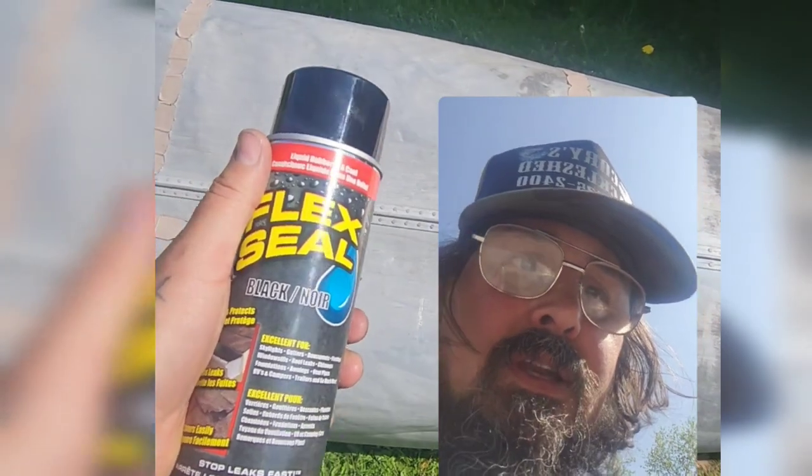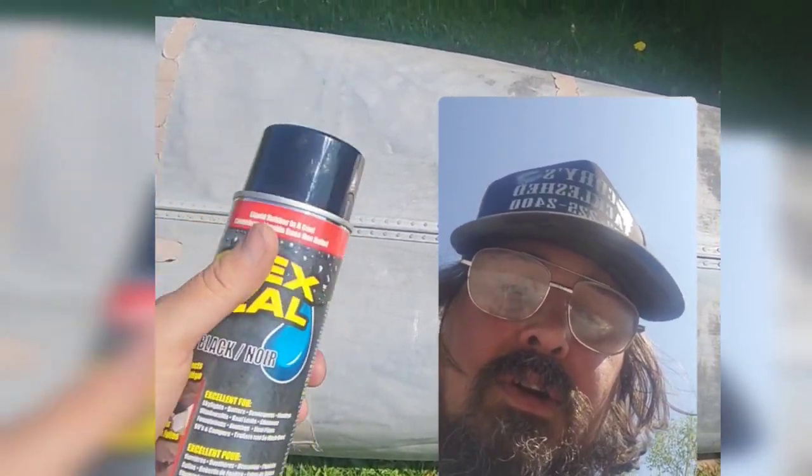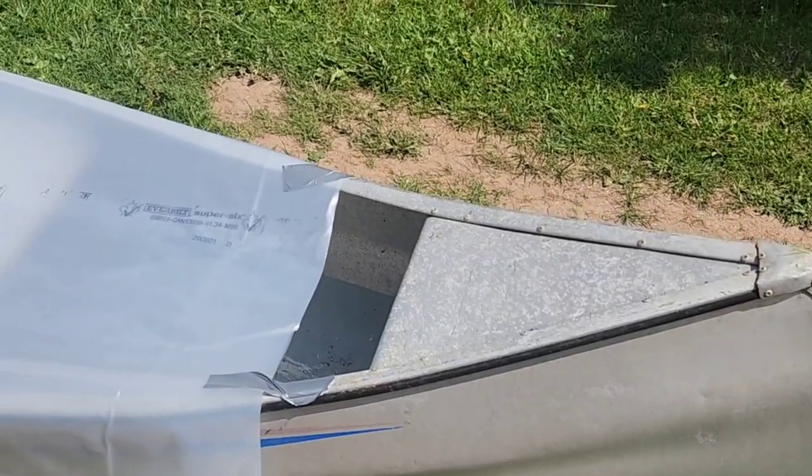I'm gonna get to it and we'll see if this thing works. Oh — and I'm gonna hook up an engine to this too! We'll see how that goes, stay tuned.